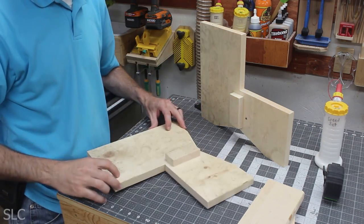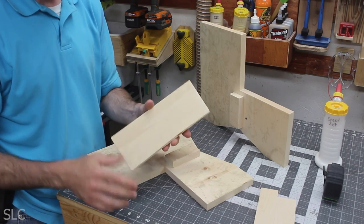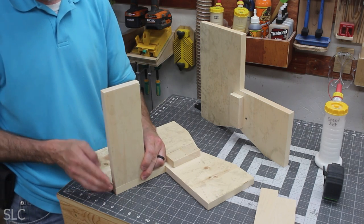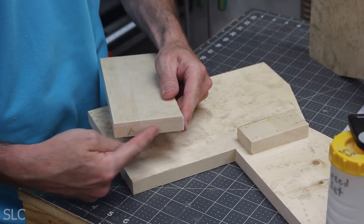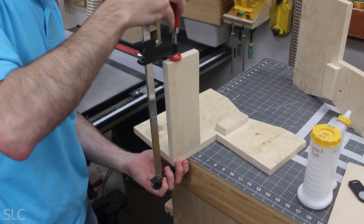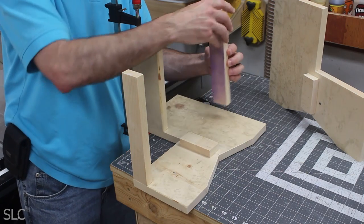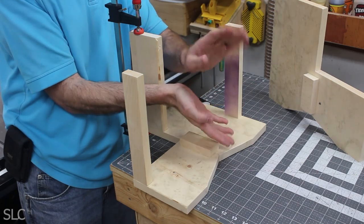Now that the sides are complete, we're going back to those 9.5-inch boards we ripped into smaller pieces. The larger of the three goes on the inner corner of the top step — it gives strength to the top step and helps hold both sides together. We add glue to the ends for a simple butt joint. We're also adding one of the smaller 9.5-inch pieces to the front to support the front step, and one in the back so the legs don't spread apart under weight.